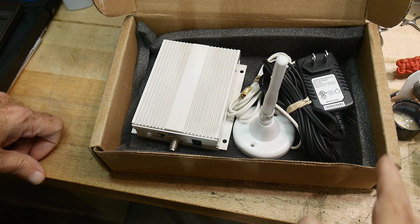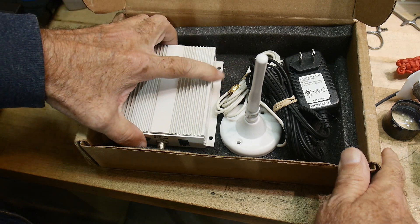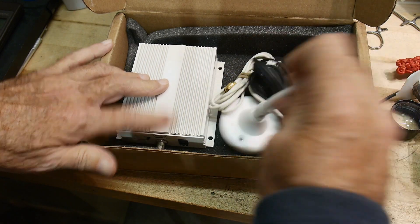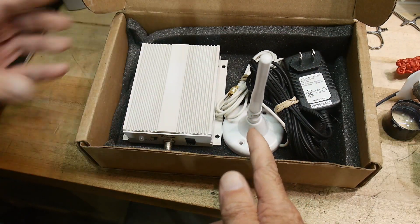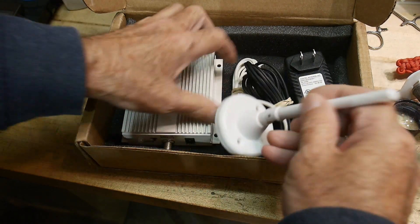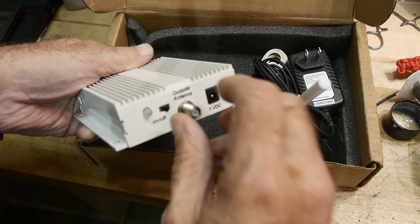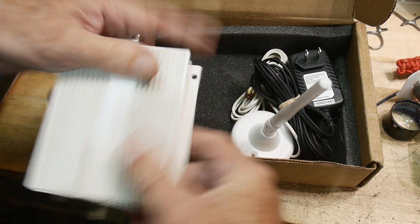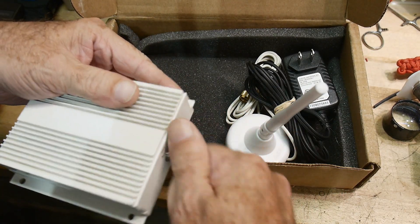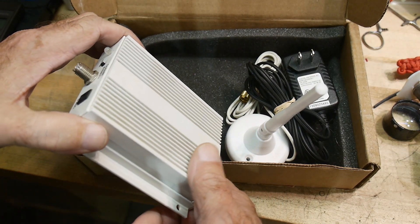A viewer sent in an amplifier — specifically a pass-through amplifier. It has one antenna input and retransmits on a separate antenna, so you can have an external antenna on the outside and an inside antenna. It takes signal from outside and rebroadcasts it inside, making it a bi-directional antenna.